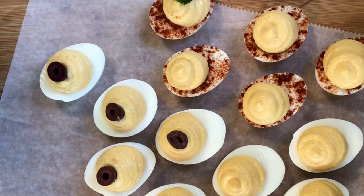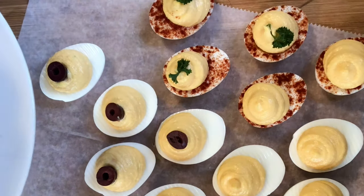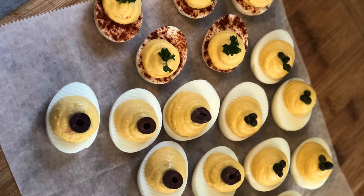I like to use halved kalamata olives sometimes — that works really well. Capers are something I like to use very often as well, but often parsley works very well for me. Use your imagination and see what you come up with.